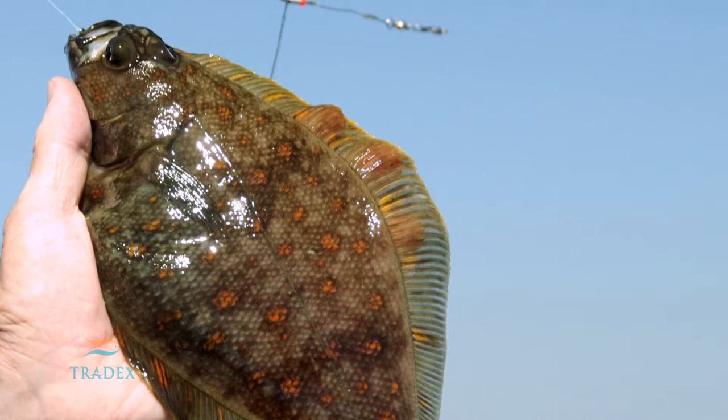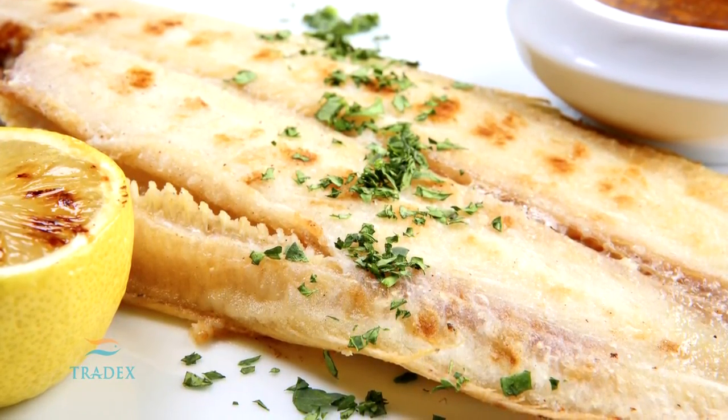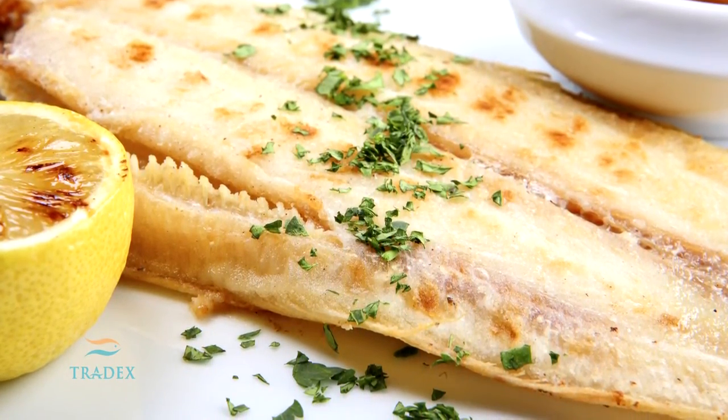This can be a challenge, given the average size of a fillet is 3 ounces. Sole and flounder fillets are very low in oil content, making it important to cook the fish quickly in order to avoid drying out the flesh.